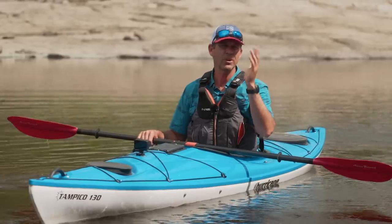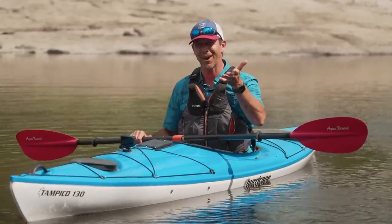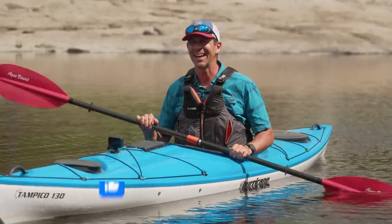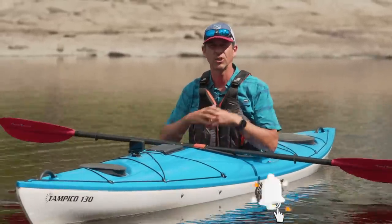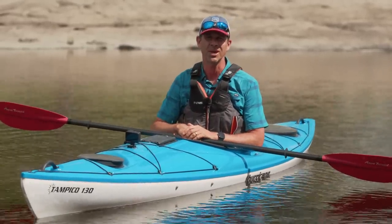Well there you have it. I hope you guys have enjoyed this tip and hopefully you put it into practice very soon. If you have anything to add, please leave a comment down below. If you like this video, give it a thumbs up and subscribe to Paddle TV if you haven't already. Stay tuned because we have lots more tips, gear reviews, and paddling adventures coming your way.